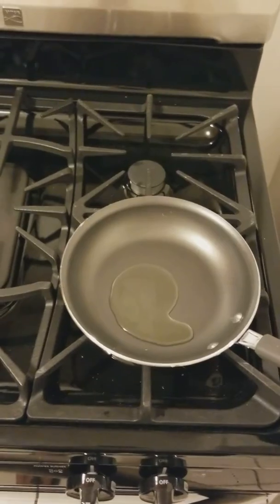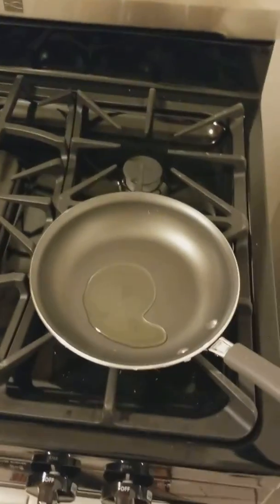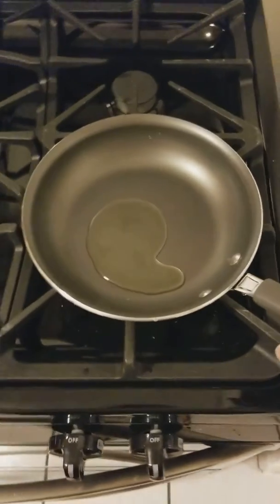So I had to buy some few new things. I got this nice stove, I like it, and I bought a new set of pans.